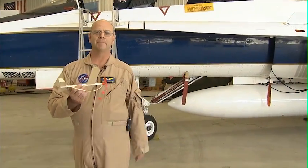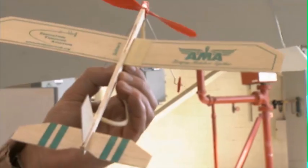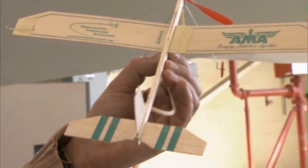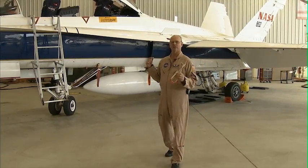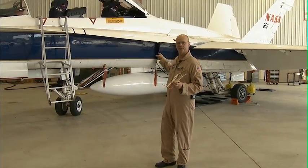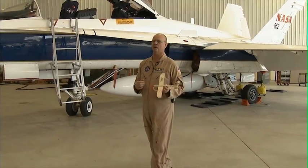Now my F-18 here has a lot of power, but you'd be surprised how much power this little guy's got. So what do you say we fuel this thing up? I'm going to borrow Rick, one of our crew chiefs, somebody who normally fuels this thing, to give me a hand. Hey Rick, can you come over here and help me out?